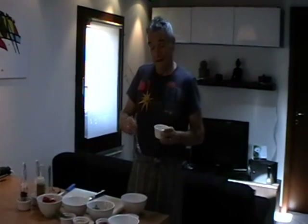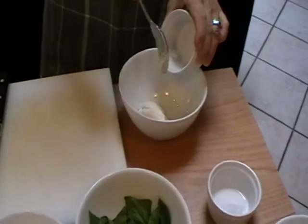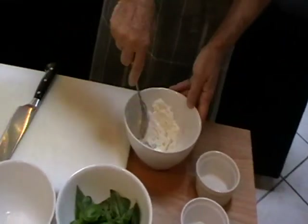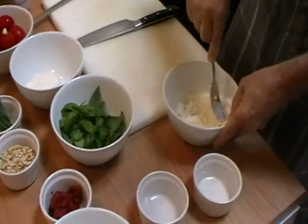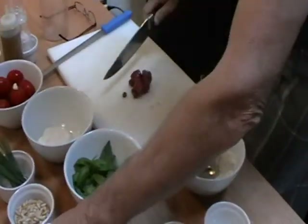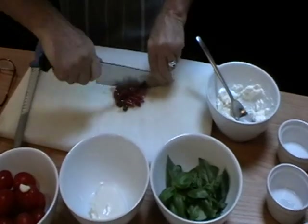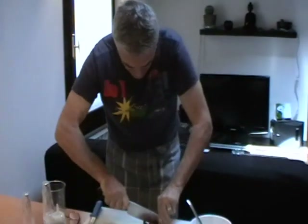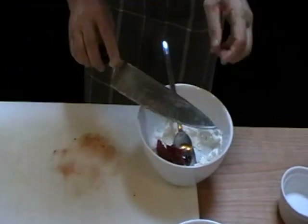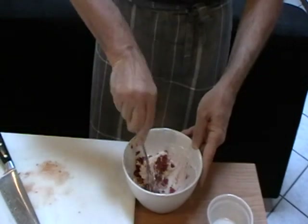Now for the filling for the zucchini. With the burrata — you will find the quantity on the blog — we mix it a little bit like this until it's totally blended. Then we add this tomato; there are a few olives inside, but some dried tomatoes are absolutely fine. We mix it with the burrata, and we have the filling for the zucchini.